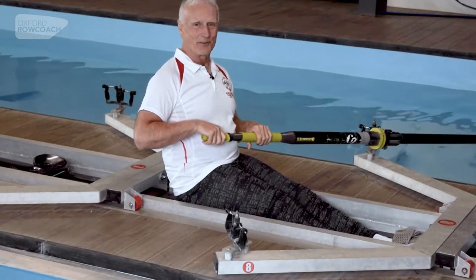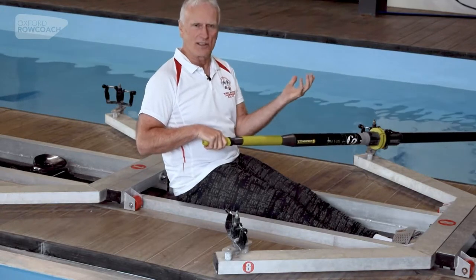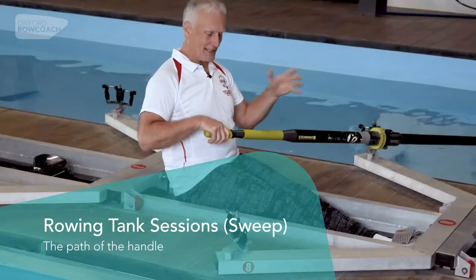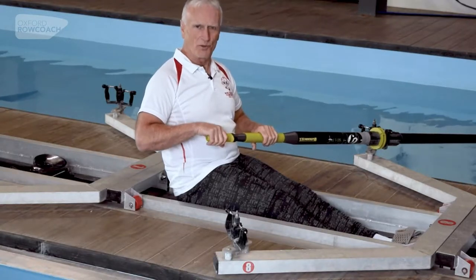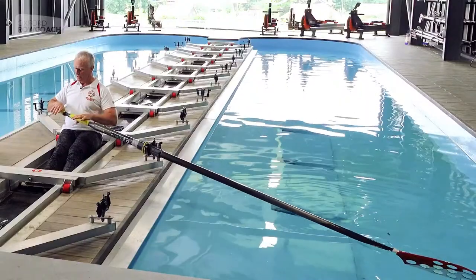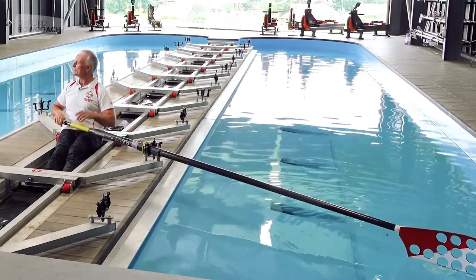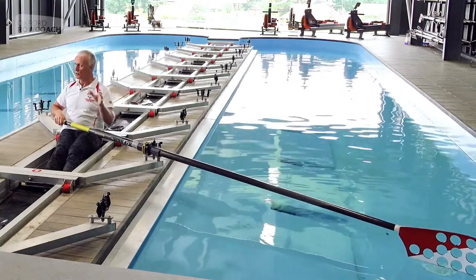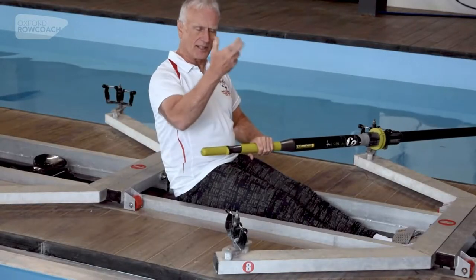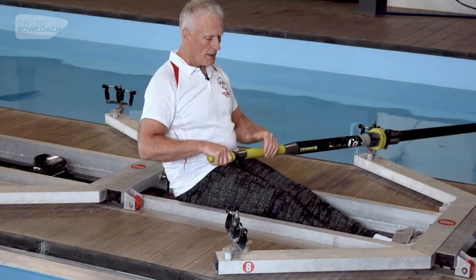Here we are sitting down with a full-size blade in our hands. It's very easy when you start off to be fascinated — if not slightly concerned — about what's happening at the business end, which is the spoon end. But if you learn what you control, which is your hands on the handle, then the spoon will look after itself. It's the hands, arms, and body that are going to have to learn how to row.